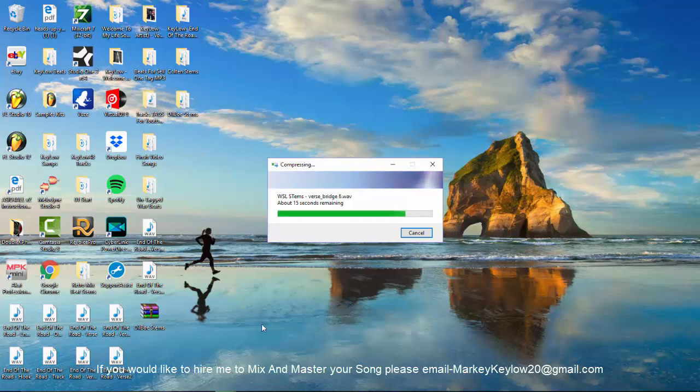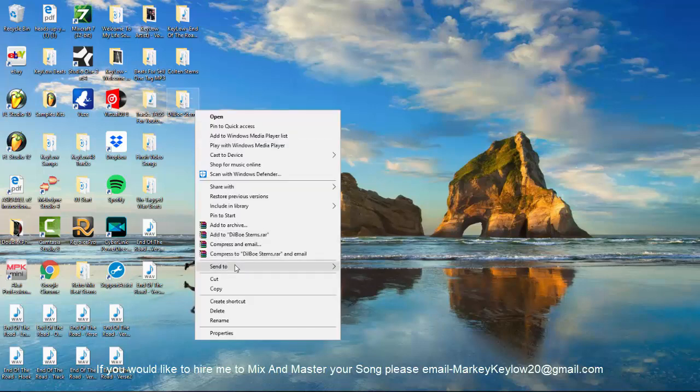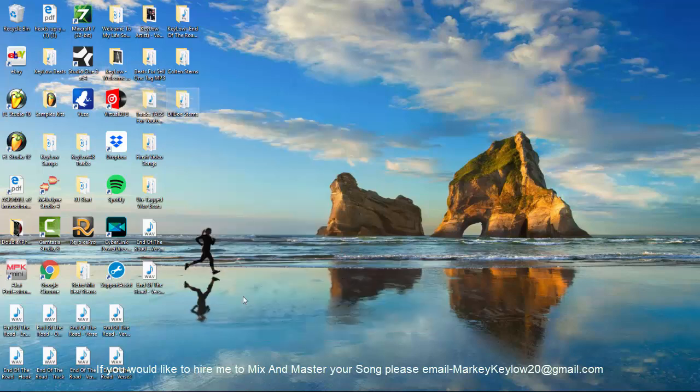I just open it up in WinZip and there are both stems right there. But I have to download each individual track from the drive — so it's better if you send a zip folder and I just download the zip folder. Boom, and there it is. Let me do it one more time for y'all so you can see — you should do it like that.